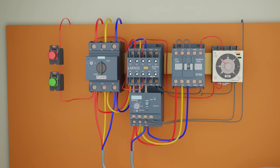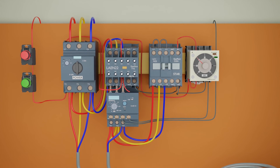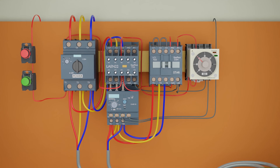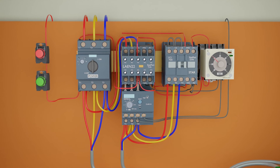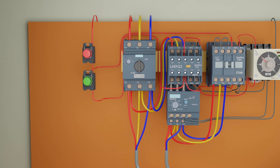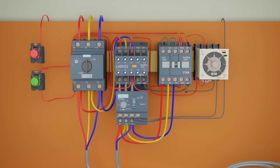Next, we will connect the wire from terminal 5, which is the normally closed contact of the timer, to the A1 coil terminal of the star contactor. Next, we will connect the control phase wire from the input side of the normally closed contact of the delta contactor to the normally open contact of the star contactor. From the other end of the normally open contact, we will connect a wire to the input side of the green push button. This wire will hold on the star contactor and timer once we press the green push button.